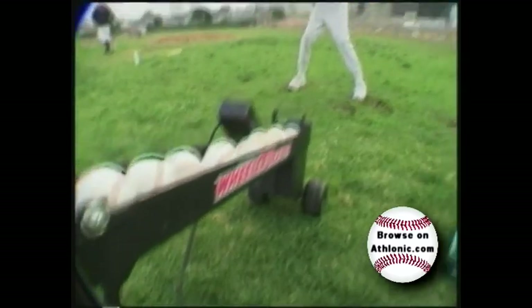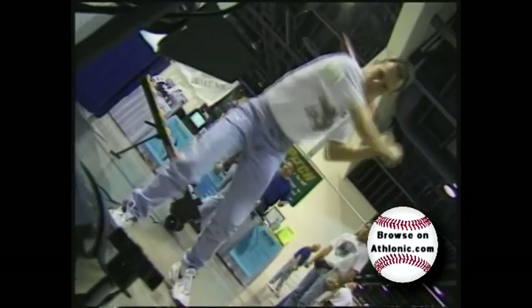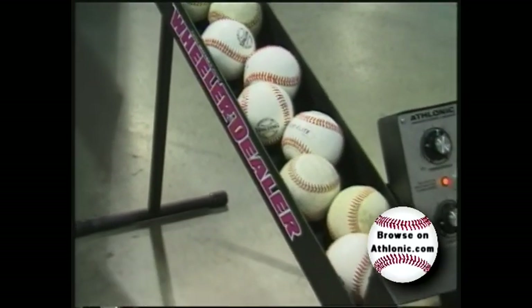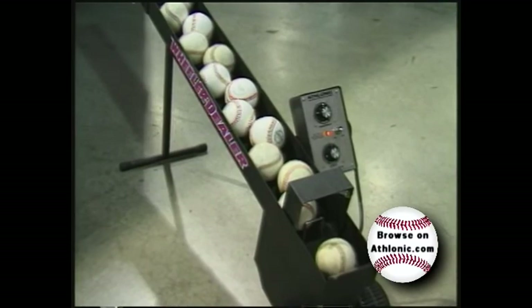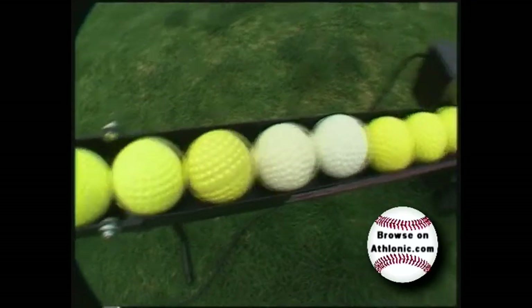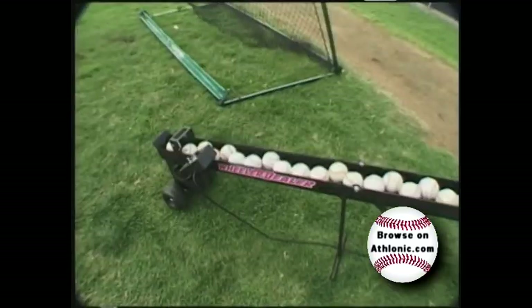The portable electronically controlled toss machine has baseball and softball hitters of all ages achieving impressive results. Constructed of steel and high-impact ABS plastic, the Wheeler Dealer Spitter weighs only 19 pounds and holds up to 16 softballs or 27 baseballs. Even safety balls, dimple balls, wiffle balls, and tennis balls can be easily tossed without a single adjustment to the machine.